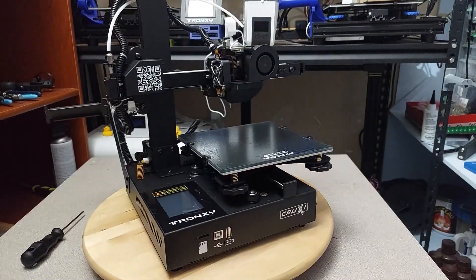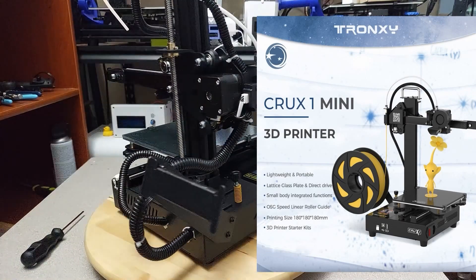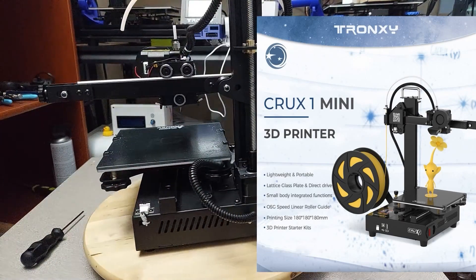In a time with Prusa Minis, Kingroon and Klipper P3S's, Ender V2 Pros, now comes the Crux 1 Mini by Tronxy.